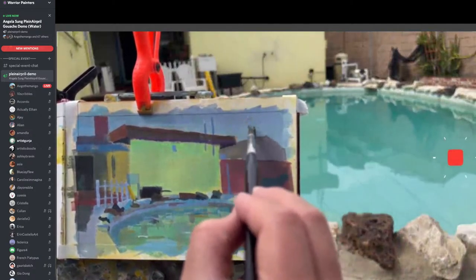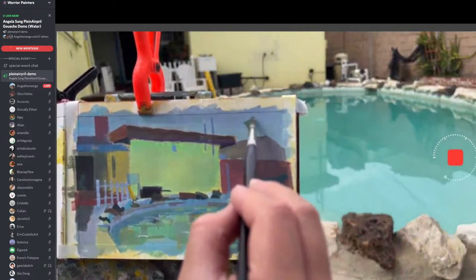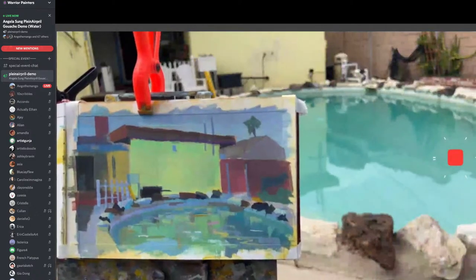I am trying to make myself go out every day. Yesterday I experienced rain and snow together.